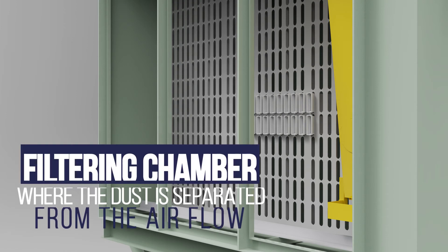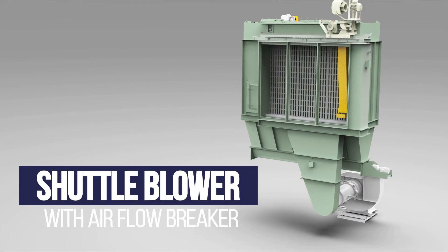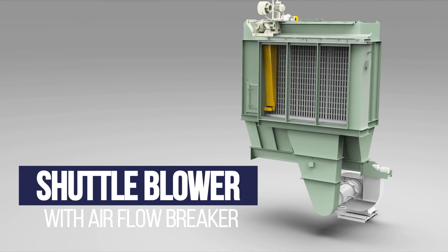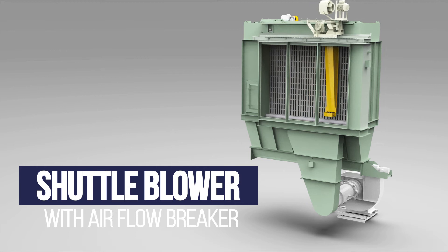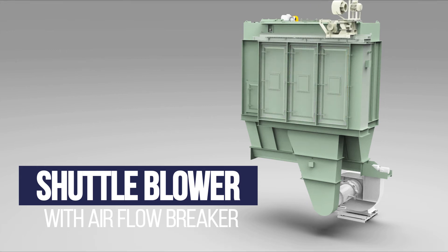The second is the filtering chamber where the dust continues to be separated from the air flow. Then we have the bag house shuttle blower which uses air from the surrounding environment, not from a compressed air system. This way there is no residual humidity which would negatively affect the oxide quality.